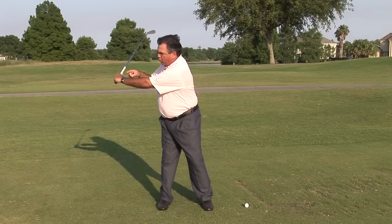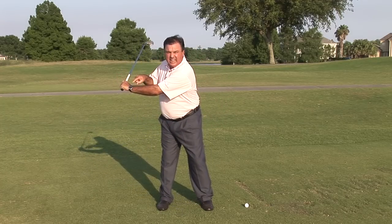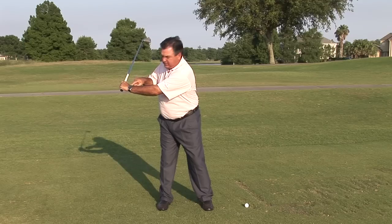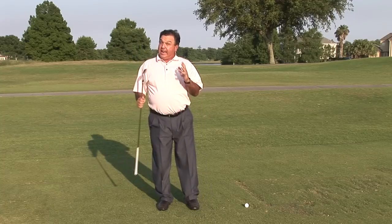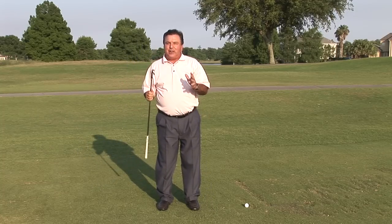The second thing is that if you reverse twist in the downswing and actually double cock your left wrist and bend it, you're going to be able to have more lag than if your left wrist was flat. And everybody knows how much lag Ben Hogan had.